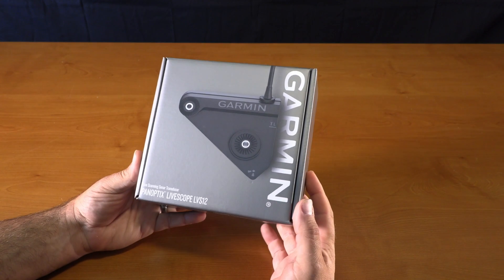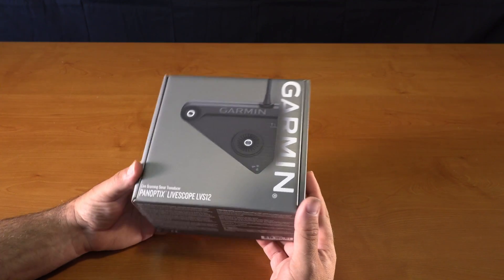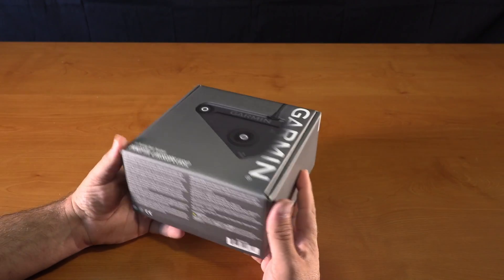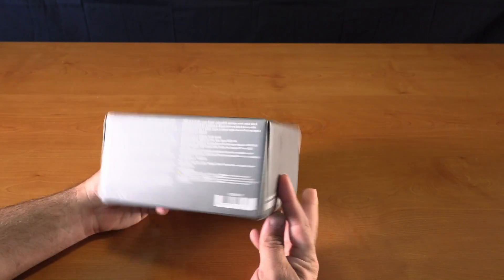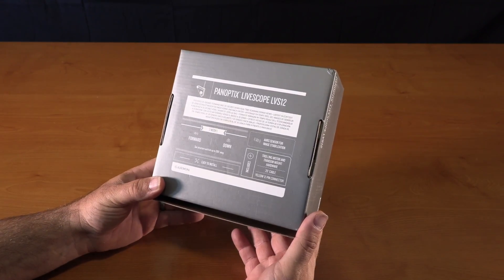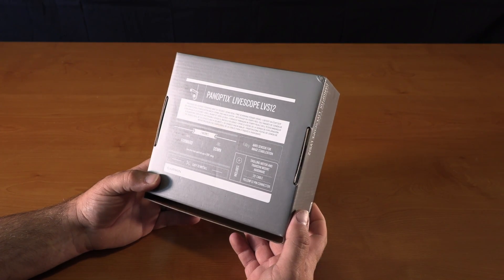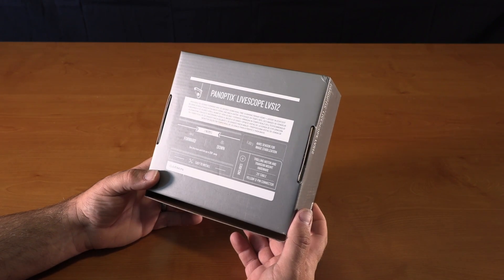Hey guys, we're doing the unboxing on the Panoptix LiveScope LVS 12. This is Garmin's part number 010-02143-00. The LVS 12 is the smaller version — they have a three-tiered version, but this is the two-tiered version.